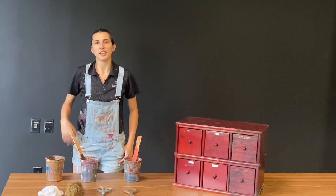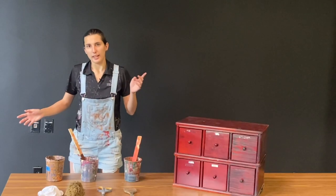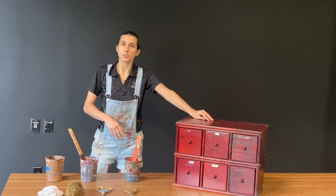Welcome to the Arts Center of Coastal Carolina. My name is Nicole Nelson and I'm the resident scenic charge artist — that means I paint all the theater sets. I'm going to be giving you a video tutorial today on how to make new furniture look old.